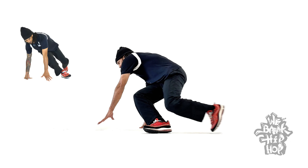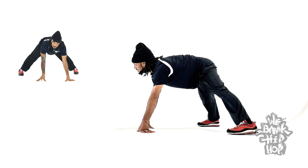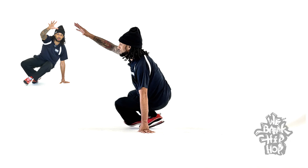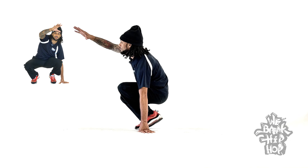Now I'm going to switch my hands and hook this leg around for my fourth step. Hook. Fifth step, this leg is going to go straight back, and my hands go forward.